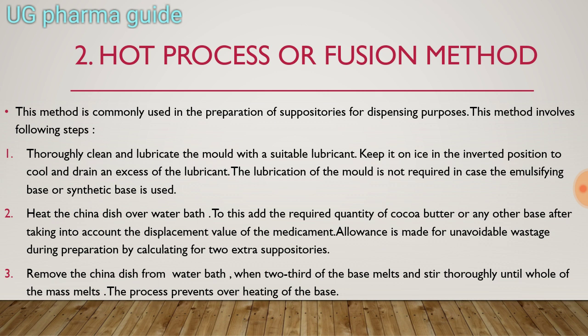The quantity of cocoa butter is calculated by taking into account the displacement value. First, you need to account for the displacement value — I will make a separate video on how to calculate the displacement value.